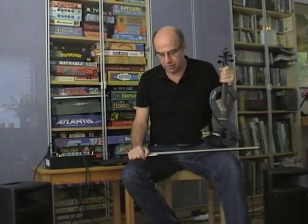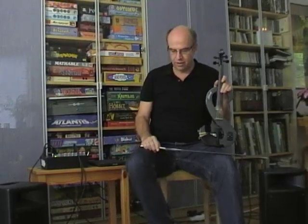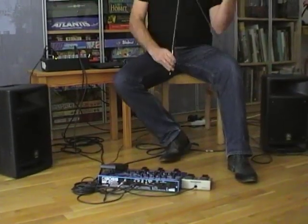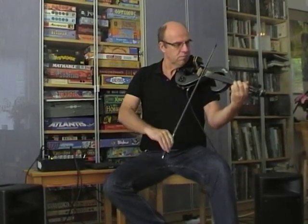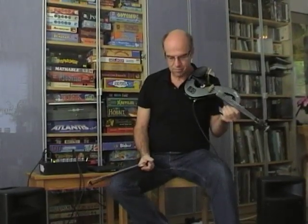Something you might like to experiment with is delays and loopers. This gives you the possibility to play together with an echo of yourself, of your own playing. I'll give you one example with a delay of a few seconds. The bad thing about it is if you make a mistake you'll hear it back too.